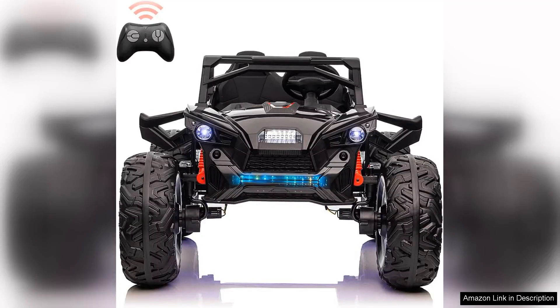The two-seated 24V ride-on UTV with remote control is an impressive blend of fun and functionality, making it a perfect gift for adventurous kids. With its sleek design and robust build, this UTV stands out in both aesthetics and performance.